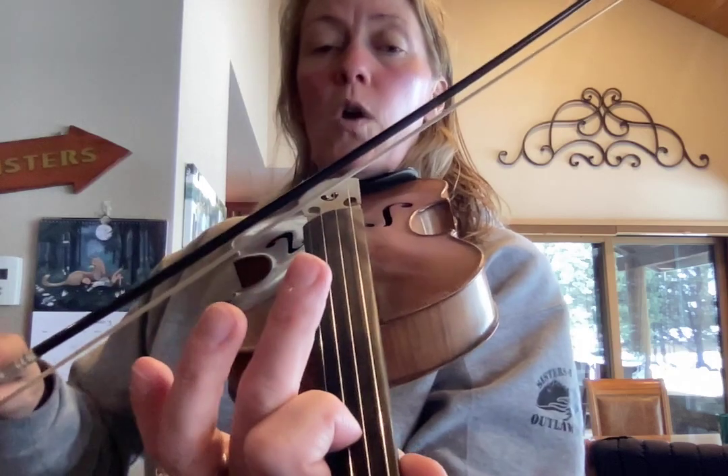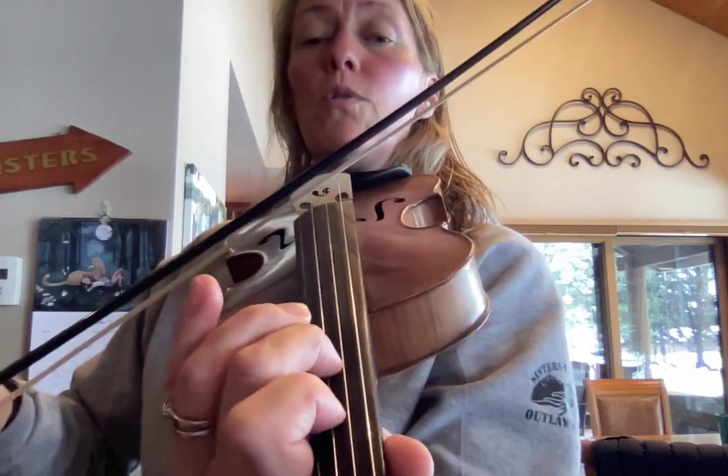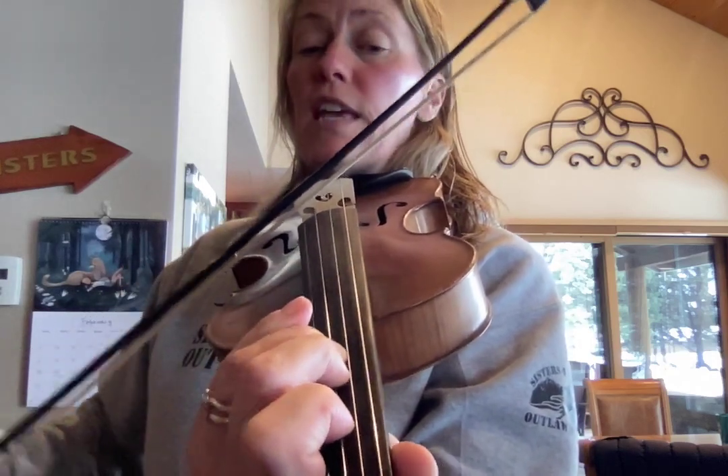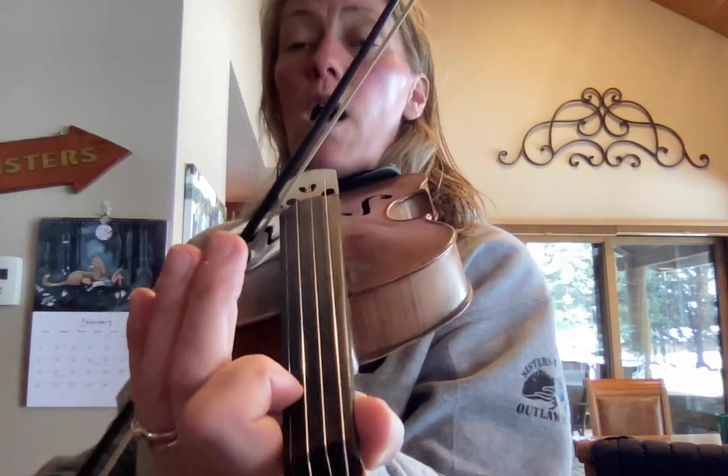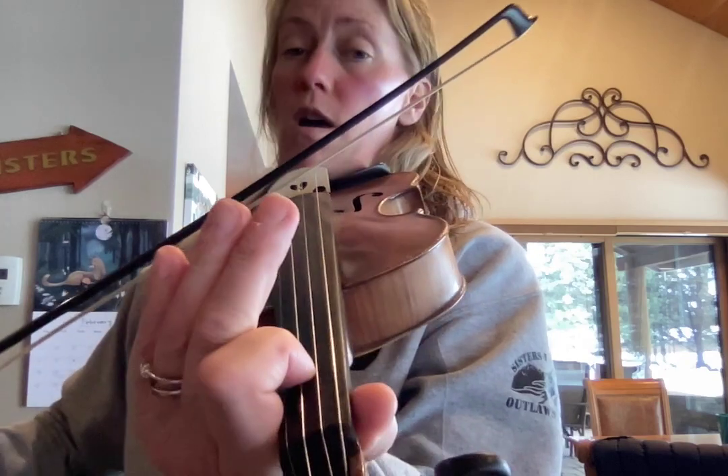Here it is really slow. One, two, three, and the A string: E, one, one, one, E, three, one.